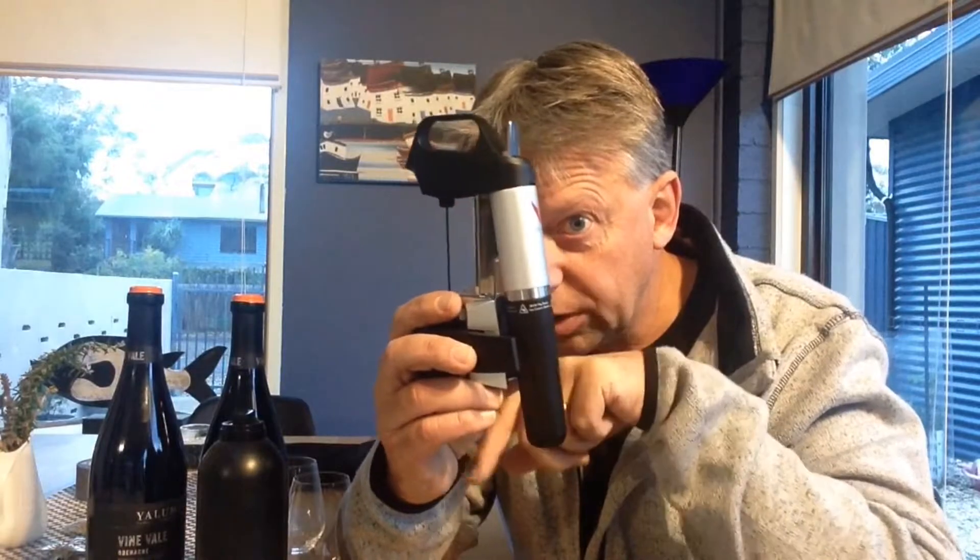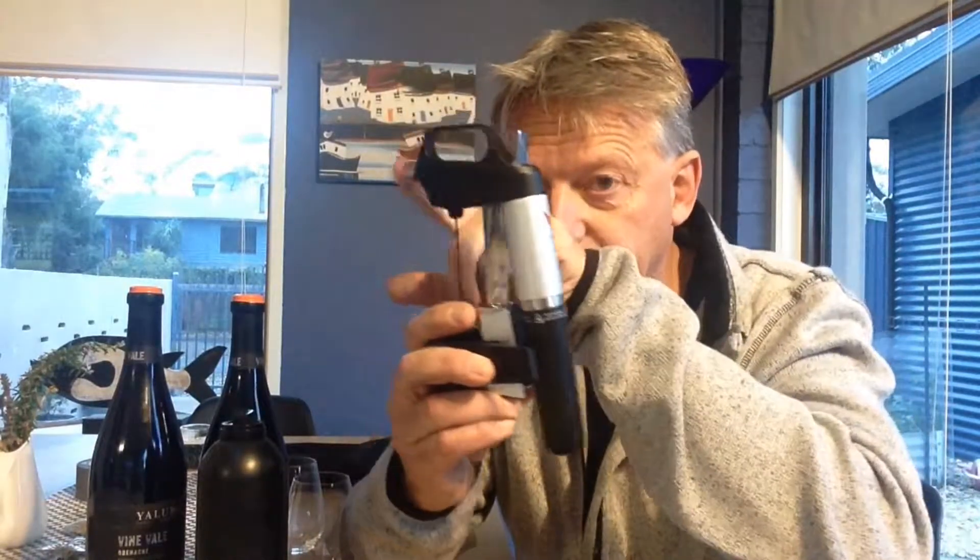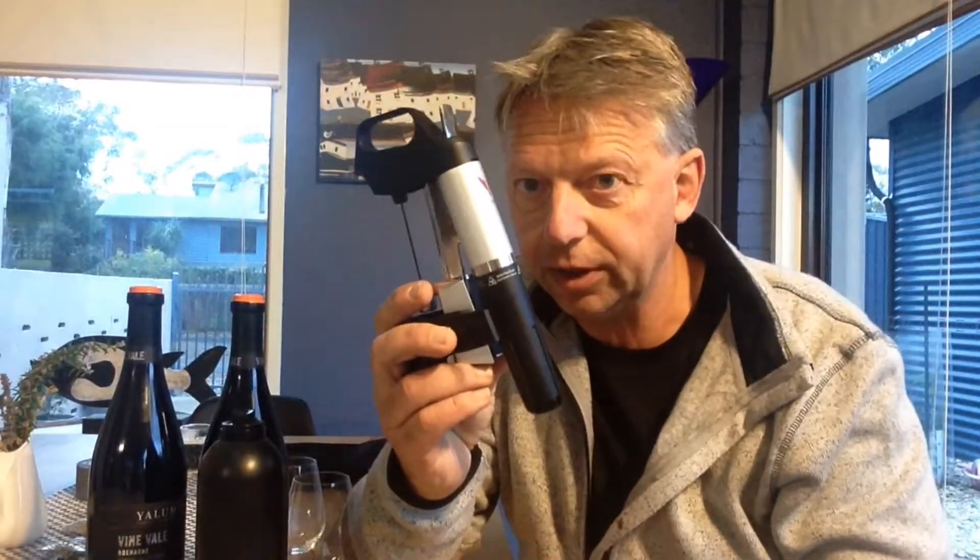and then pushes the wine out through this thing here. The other thing is this wine saver gas — it's argon gas — and the way it works is that you pump this into the top of the bottle when you don't want to drink it anymore.